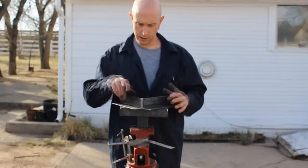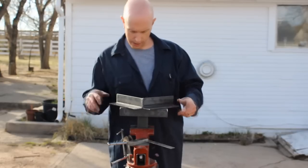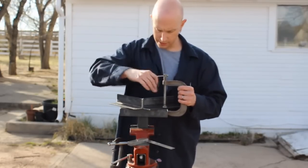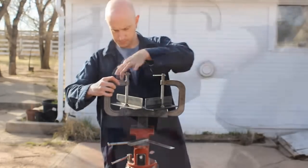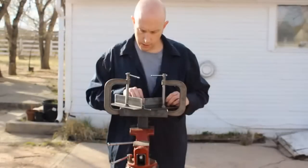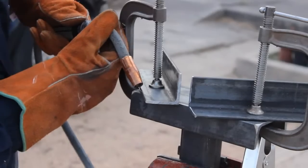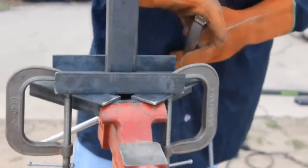Now we need a 90 degree angle to keep everything nice and square. We're going to do that by clamping a couple of pieces of heavy duty angle iron on there — this is just to line up our pieces and hold everything in place. We'll clamp it on loosely so we can line it up, then use a machinist square to make sure everything's nice and straight. As soon as it's square, tighten it down real good and weld everything in place. Then we'll take it out of the vise, flip it around, and weld the bottom so everything is good and solid.